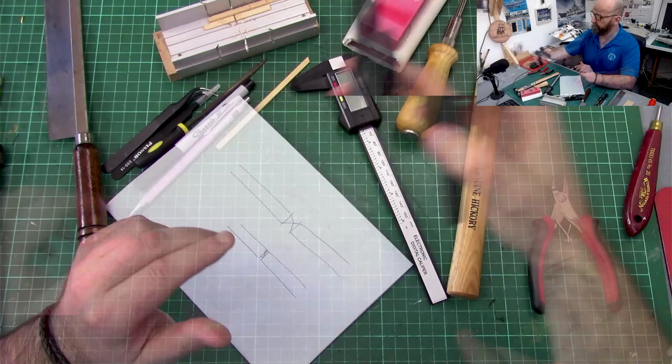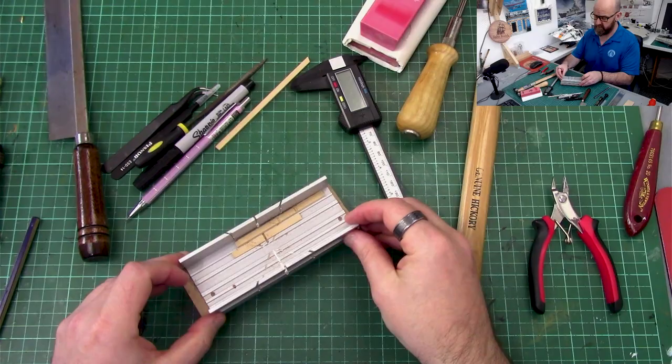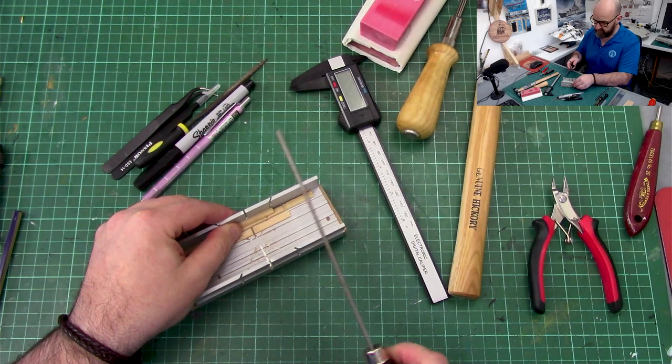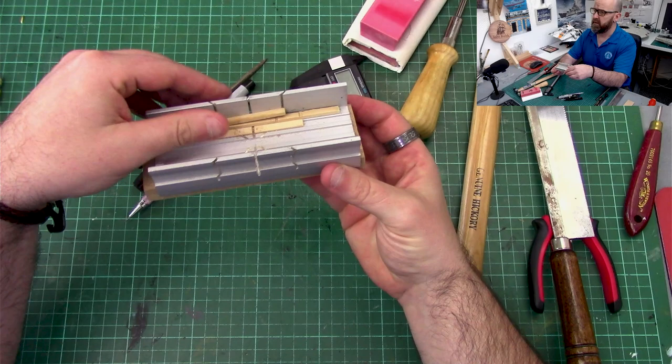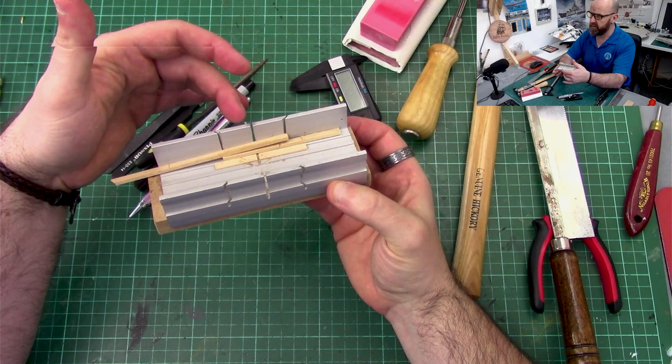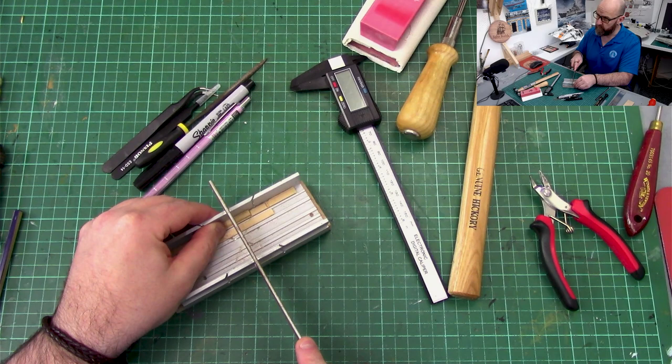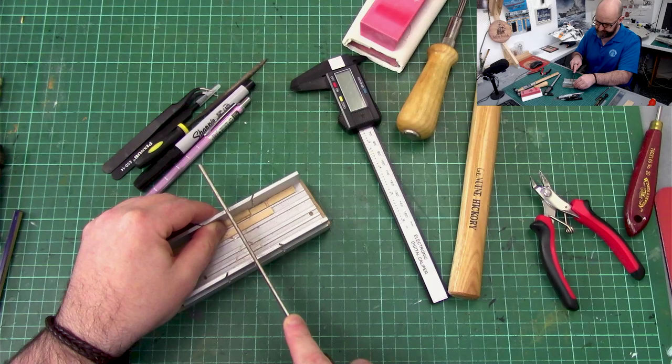For actually cutting my planks to length now, I use a little mitre block and a razor saw. I use a little bit of leftover scrap planking to demonstrate — you put it into the jaws. These aren't precision, they're just about £10 off Amazon, and there is a little bit of slop, but what I tend to do when I'm cutting my planks is push it all the way to one side or all the way to the other side, and that gives you a nice straight cut. That's normally how I cut my planks.